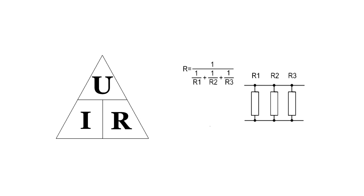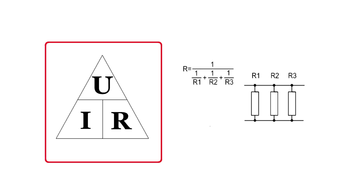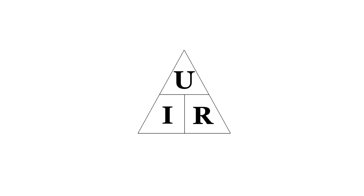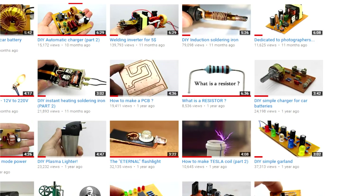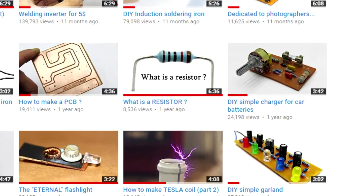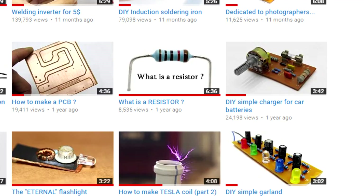Now let's go to the theory — we need only two formulas. First, Ohm's law to determine the required load resistance for our purposes. And second, the formula for calculating the parallel resistance of resistors. Taking into account that all 10 resistors have the same resistance, we can simply divide by 10 the value we get from Ohm's law. By the way, I had a video about resistors which is useful for beginners — you will find the link in the description.